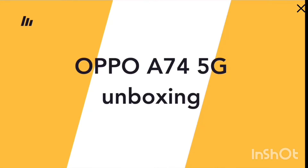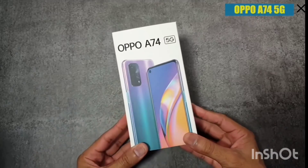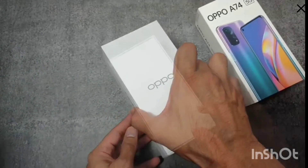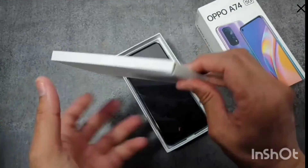Hello friends, this is Pateek Bias from 19nmobiles and today I'm going to show you the box contents of the OPPO A74 5G. You can slide out the box like this. After opening the box you can see a small cardboard box inside.